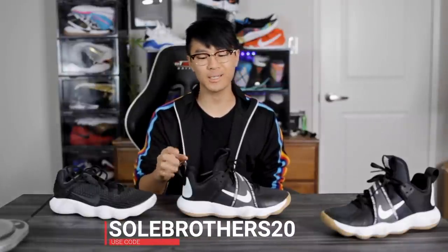This shoe retails for $120 but is available on sale for around $100–$110. If you use the code soulbrothers20, you can get an extra 20% off. I'll leave a link in the description box.